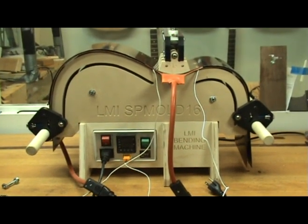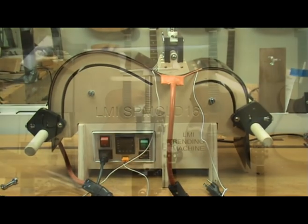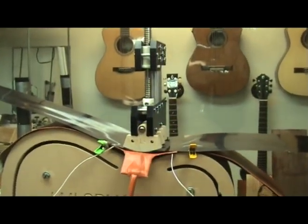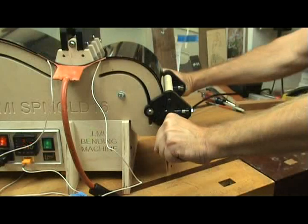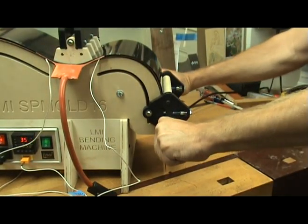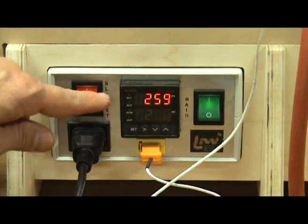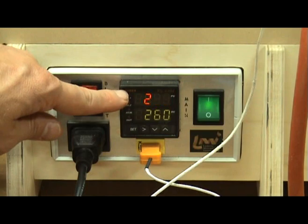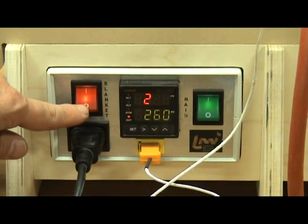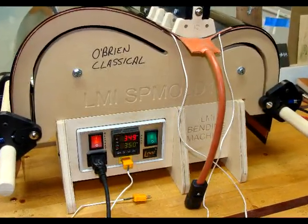This cutting edge side bender made by LMI has some great new design features, including an open front cantilevered design allowing you to access the bender directly from the front, revolutionary roller clamps that integrate precise bending control and constant spring tension, as well as the onboard electronic temperature readout that allows you to dial in the exact bending temp and maintain it with the use of a thermocouple. Yes folks, this is the Rolls Royce of side benders.